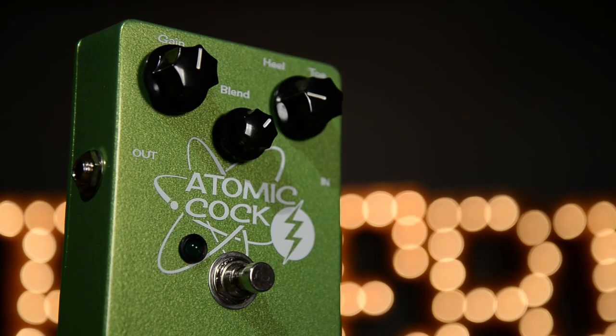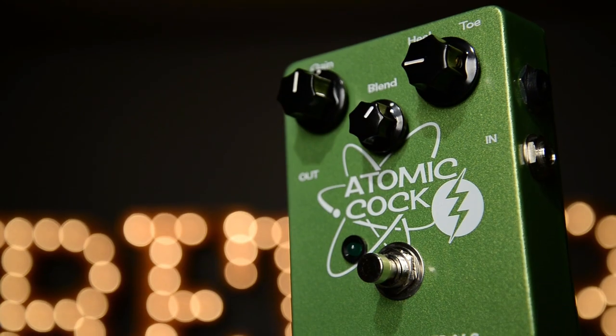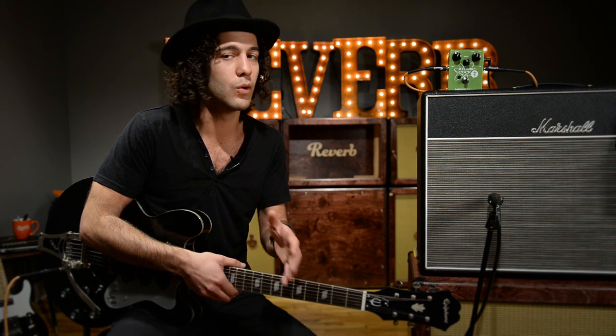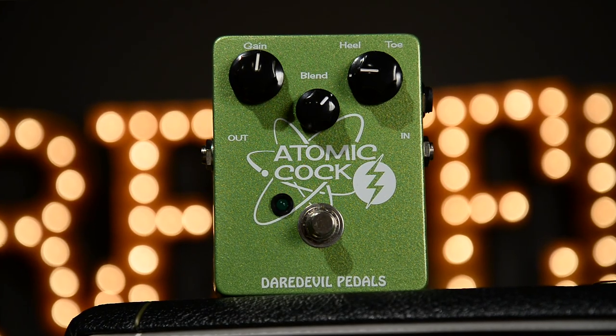Above all else, the Atomic Cock is such an amazingly practical concept. Not only is the pedal so well built, really hip looking, great design, but this is a pedal that so many guitar players would benefit from trying out on stage or in the studio. I know that once these cameras are turned off, this one's gonna go missing. You can find the Atomic Cock and the whole line of Daredevil pedals on Reverb. Check them all out. Thanks so much for watching, we'll see you next time.